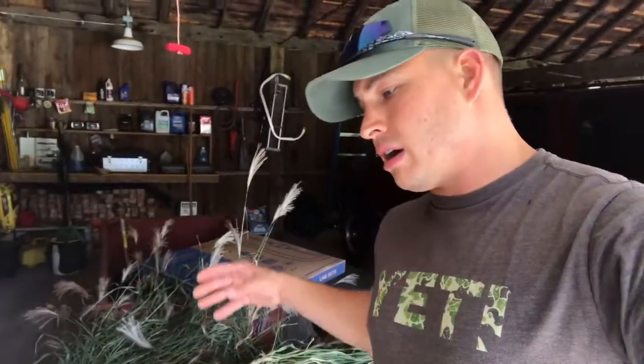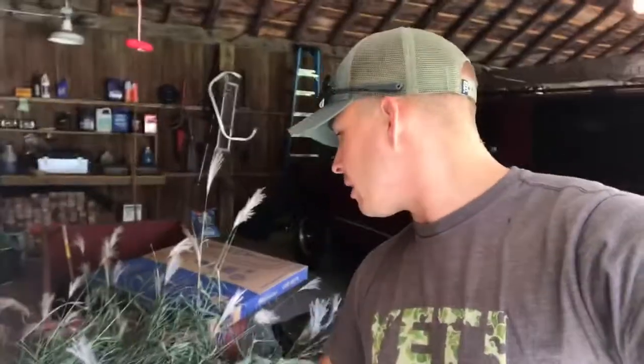We get these cut up in bundles, however big we want them, and then we end up brushing the outside of the blind with that. Naturally those will break apart and brown out and really match the color of a lot of the surrounding areas and brush that we're pushing into.